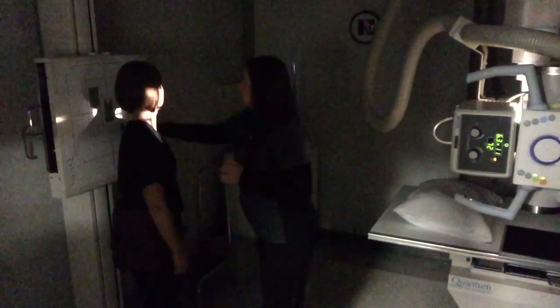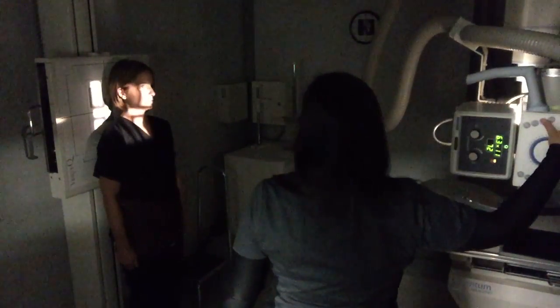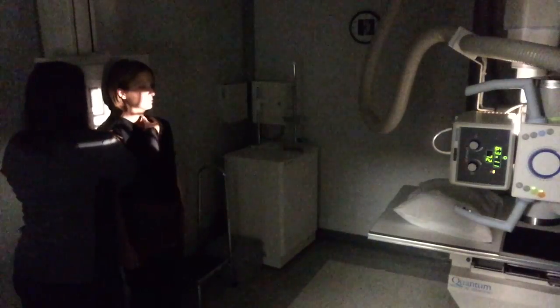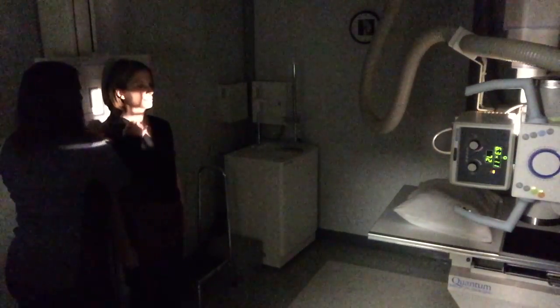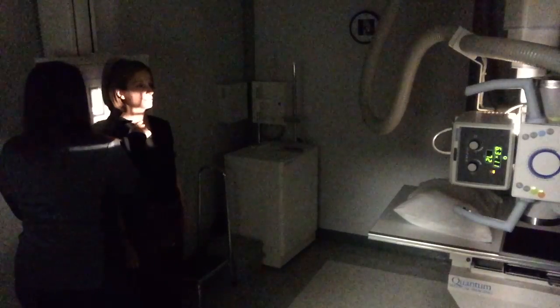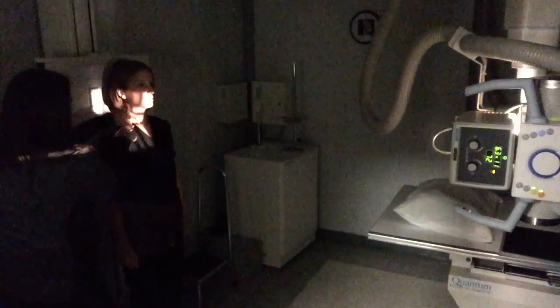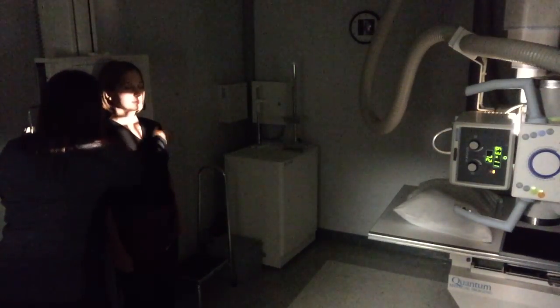For the AP view, I am going to have her turn and place her back up against the board. I am going to rotate the shield around on her to keep her protected, still using that 10 by 12 in the lengthwise orientation. I am going to lower down a little bit because for this one we are centering at C4, which is just below the thyroid cartilage. If you look equidistant between the chin and the top of the sternum, you can center right between those two areas. I am going to scoot her to her right so she is centered on her MSP.